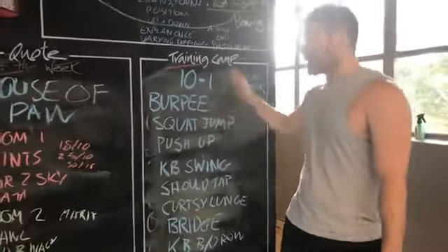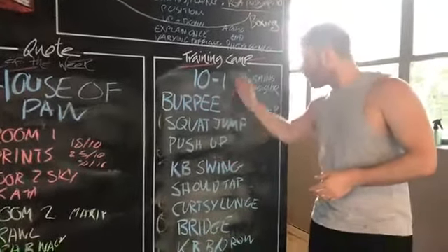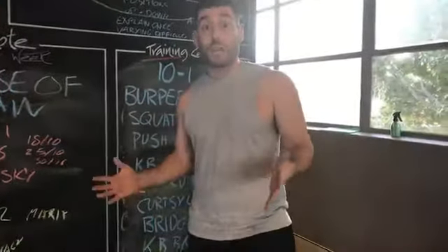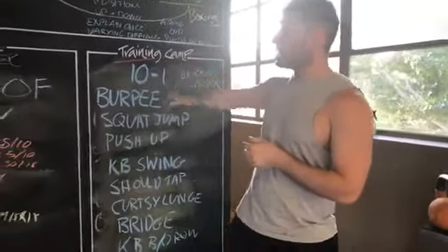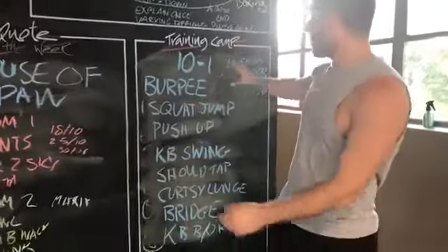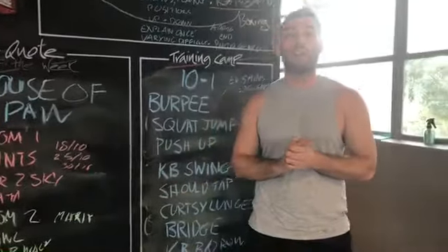The reason why I like that style is once you explain it at the start, it pretty much runs itself. You explain the exercises and it runs itself — I can just walk around, help everyone out with technique, and provide motivation. Anyway, that's the 10 to 1 workout. If you liked it, just hit like. Any questions, comment them below. I'll take a photo and post it up and tag you in it. Have a good day, thank you.